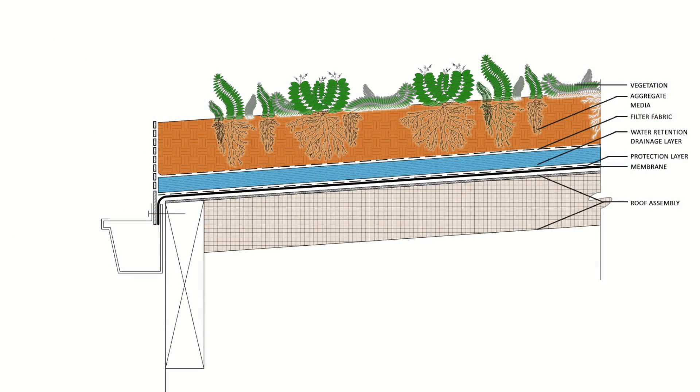In this edge detail, the protection fabric goes right up to the edging of the gutter, and the rest of the green roof layers are installed above.